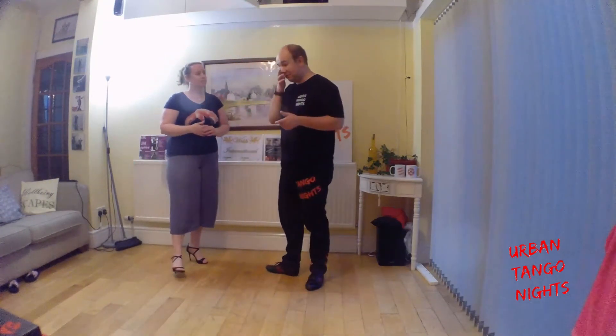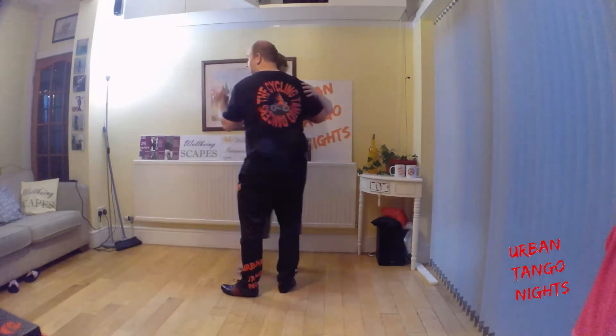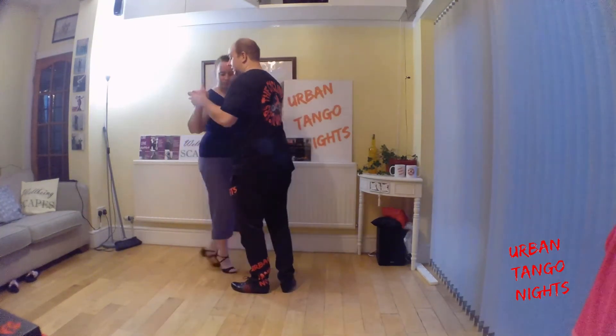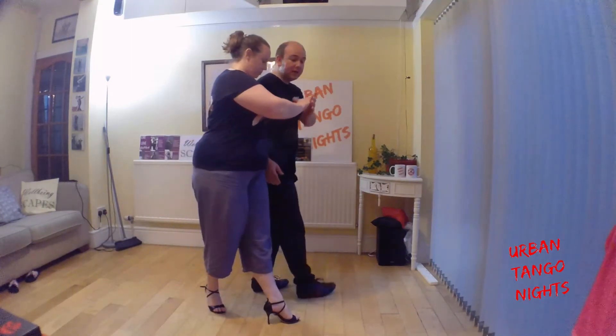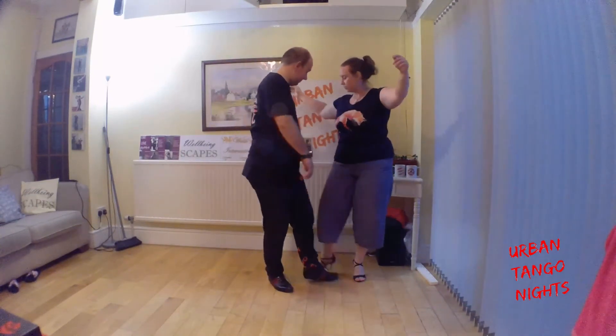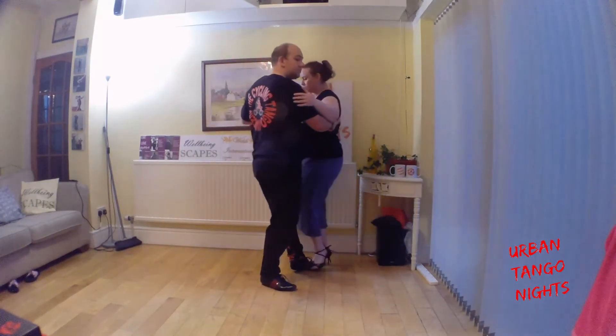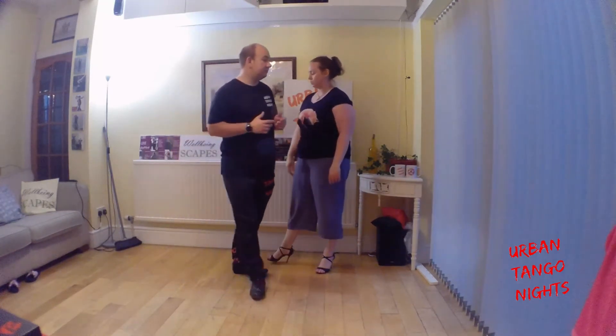So that's quite a nice little variation. Let me do it from this direction so you can see it from a different camera angle. We go back step, here's the forward step, match her with the Americana, continue to lead her as I drop the arm, and finding that Burrito there. That's a nice variation to do.